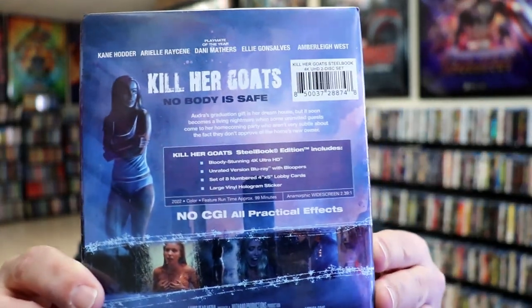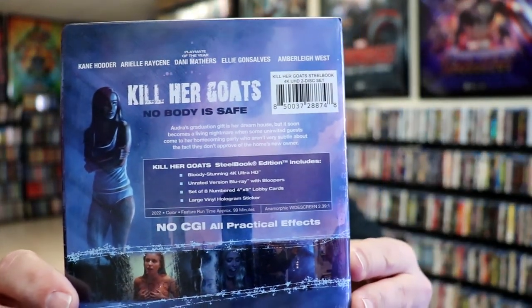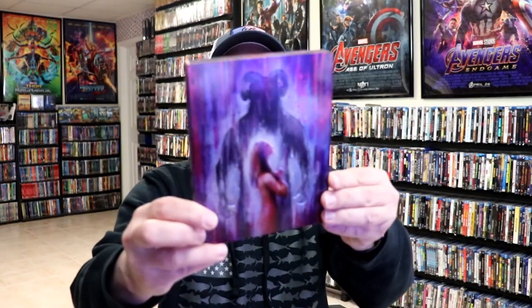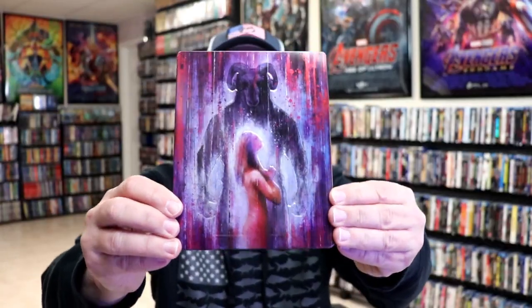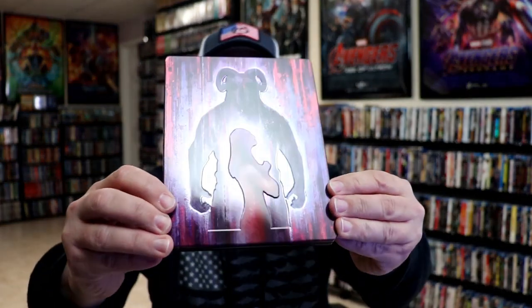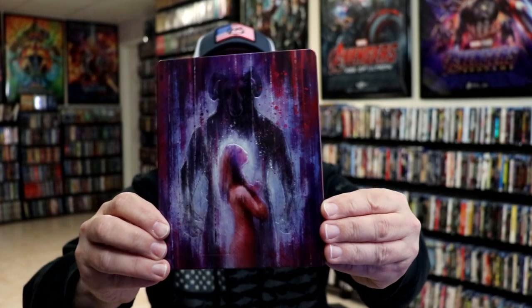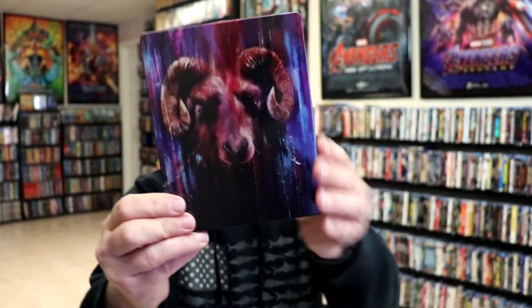If you'd like to read up on it and check out these special features, you can go ahead and pause and do so. I'm going to go ahead and remove this from the wrapper and we can take a close look at this Steelbook. I got the wrapper off and the J-Card removed. Here's the front of the Steelbook — it is an embossed Steelbook, so really nice like an image. It is glossy. And here's the back.